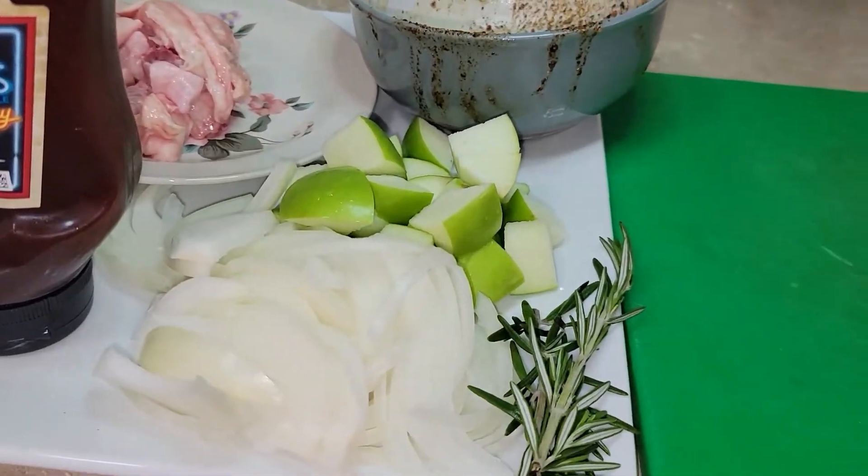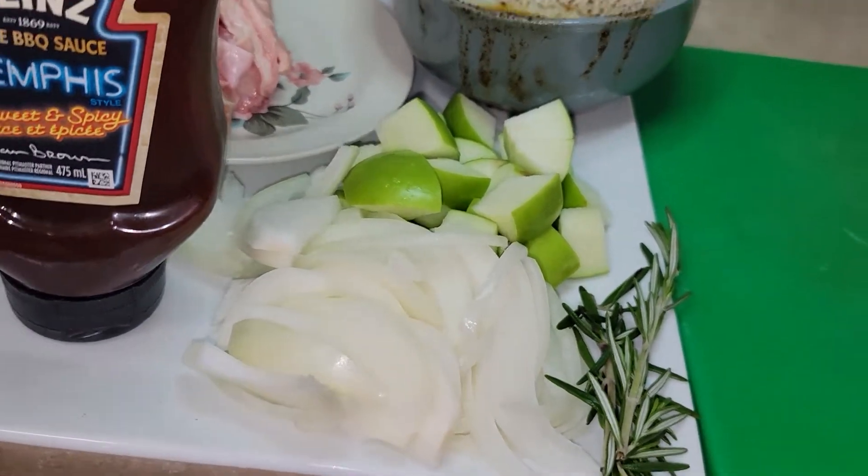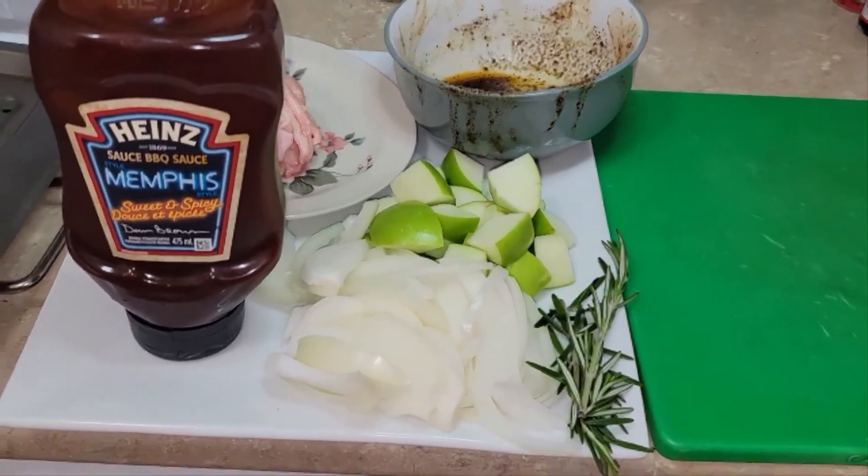We have some julienne onion — yellow sweet onion preferably. We've also got a stalk of rosemary. So we're going to dive right into the sauce right now.